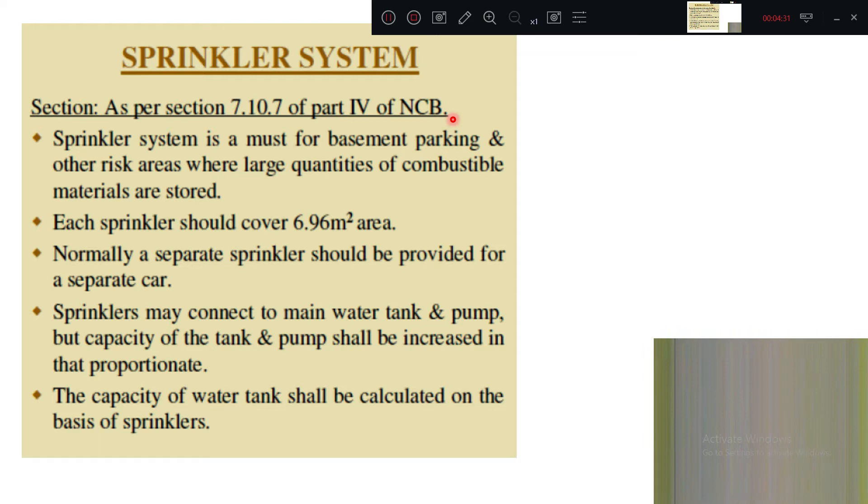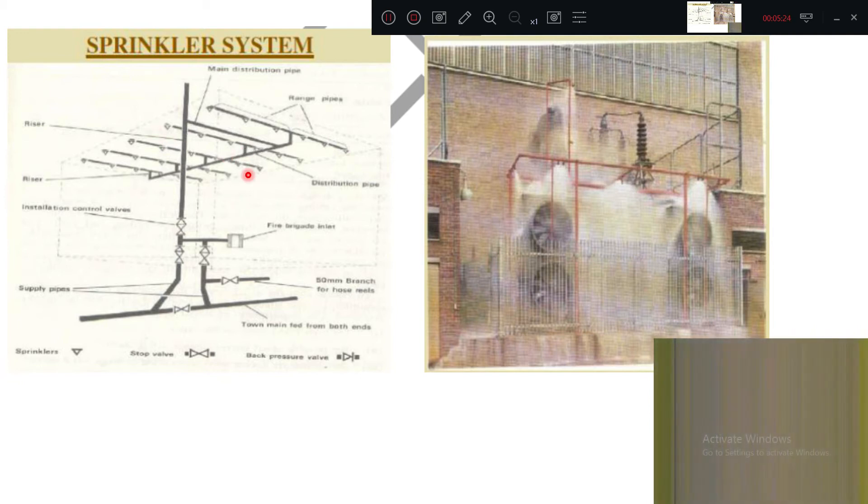The sprinkler system is explained in Part 4 of NBC. It is a must for basement parking and other risk areas where large quantities of combustible materials are stored. Each sprinkler should cover approximately 6.26 square meters. Normally a separate sprinkler should be provided for each car. Sprinklers may connect to the main water tank and pump, but the capacity of the tank and pump shall be increased proportionately for the building plus parking.